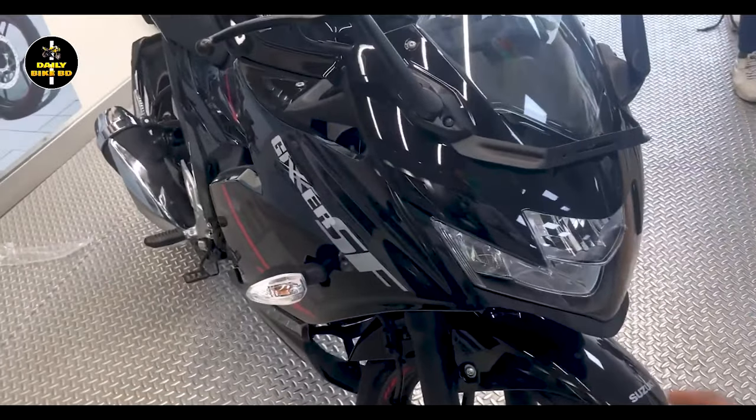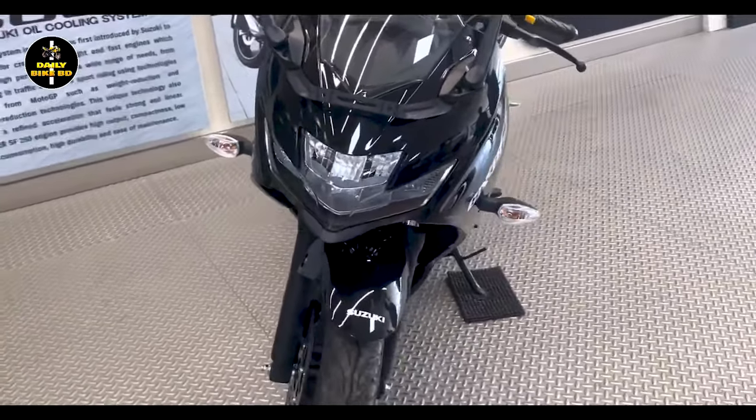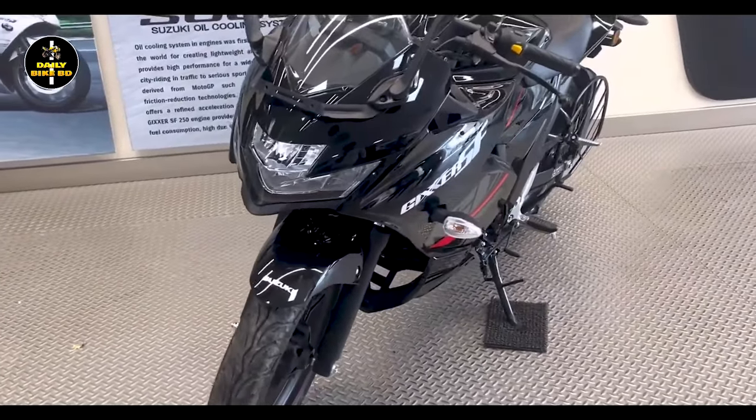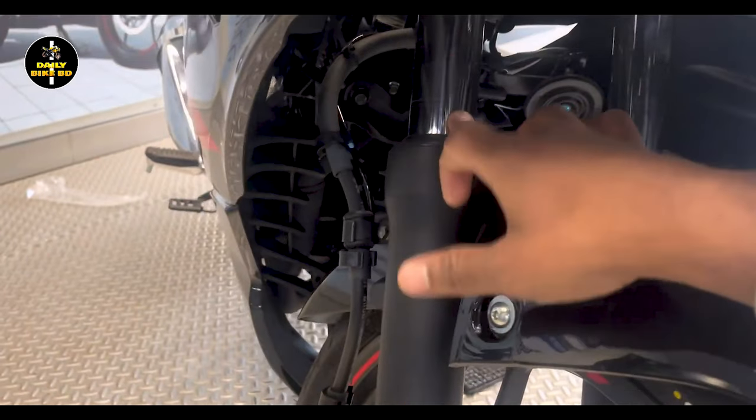The design of the bike features a prominent headlight. The headlamp is set up with a three-part LED bulb. This bike also has an aerodynamic, eagle-beak fairing design.